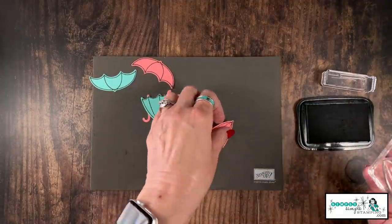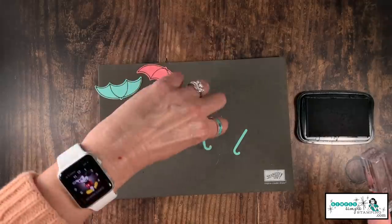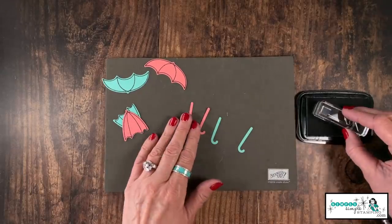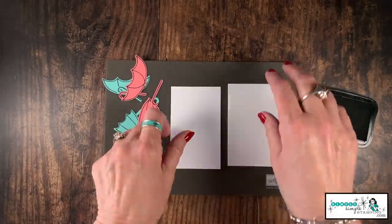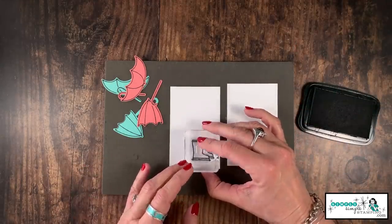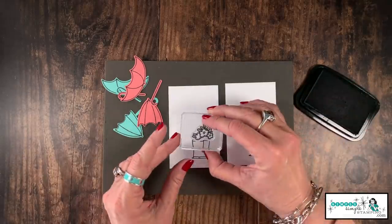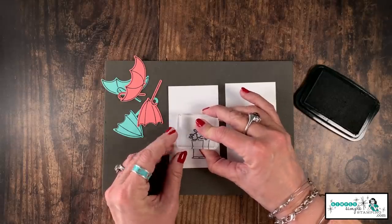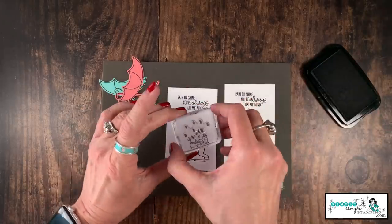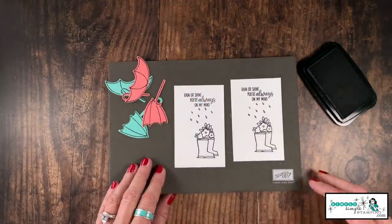Let's repeat that on the Flirty Flamingo. Now there is a stamp for the handle, and this one is actually very easy to do. I just like the look of all of them having the black image, so I'm going to add the little handle inside all four of my images. Now let's bring in our Whisper White and the little rain boots — I just love these. We're going to stamp them down in the bottom right corner on both cards. Then we'll add some sweet flowers right here to the top of the rain boots, add our sentiment at the top, and I'm going to add the little raindrops — I think these are super cute.